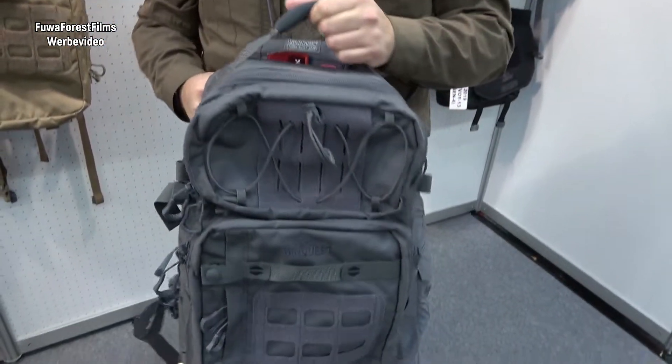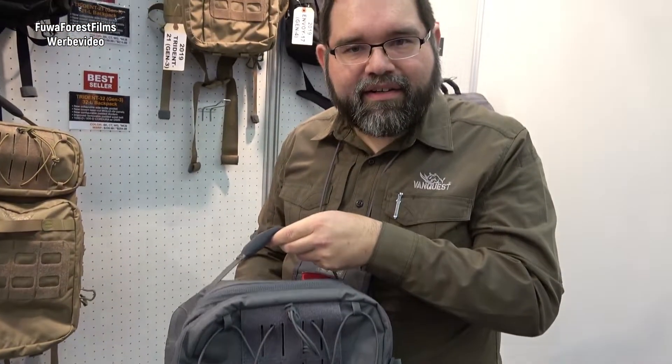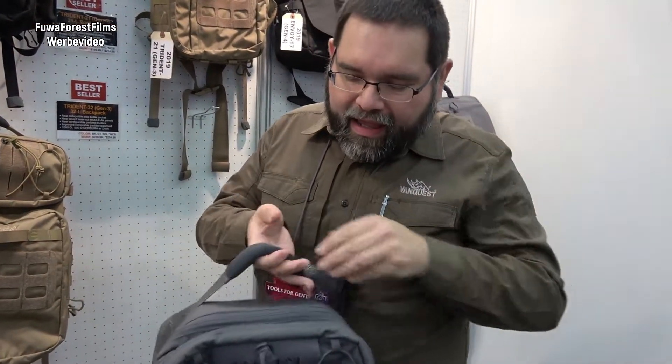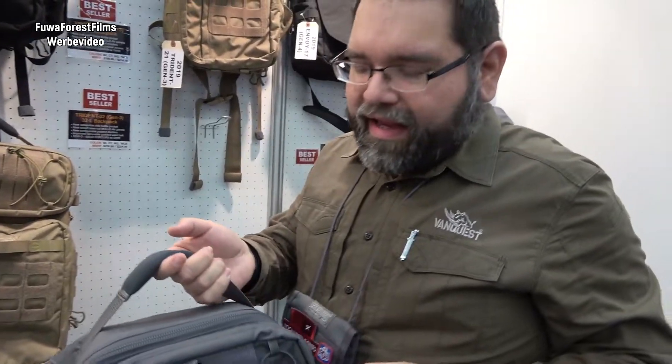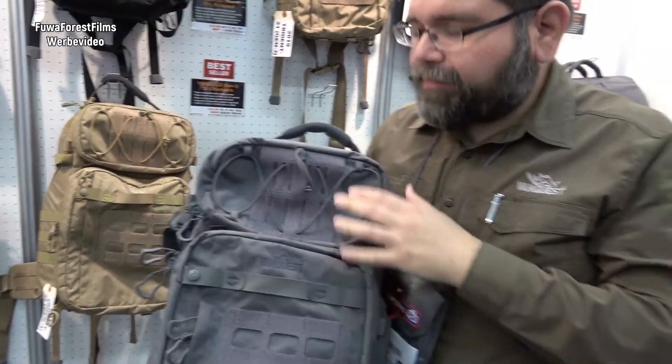Hello, this is Alex from VanQuest, and today I want to talk about the new Trident 32 backpack that we are releasing this year. This is the Trident 32 backpack we've updated for 2019, and some of the improvements we've made are based on customer feedback we've been receiving.